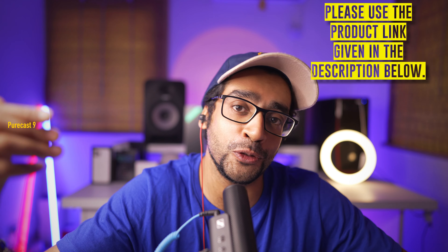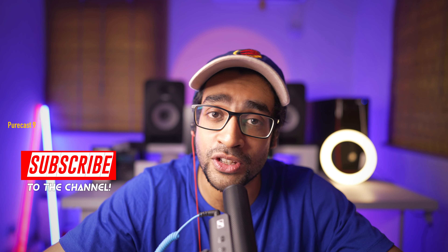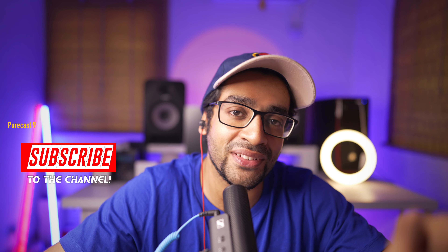If you do want to check them out, the links to this product are in the description below — please use those links to help me run this channel. As always, if you enjoyed this video, please smash the like button and subscribe if you haven't already. Stay safe and I'll catch you guys very soon in the next one — cheers!